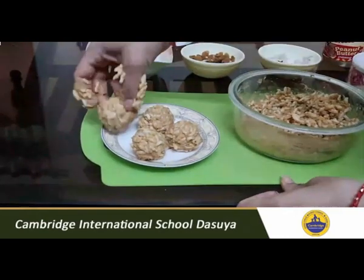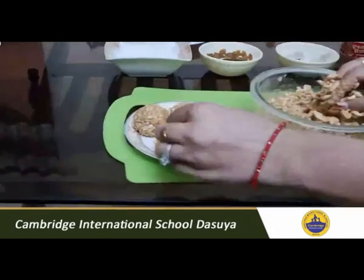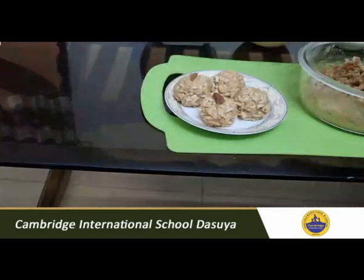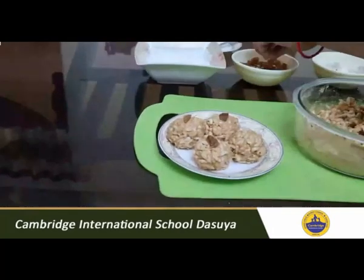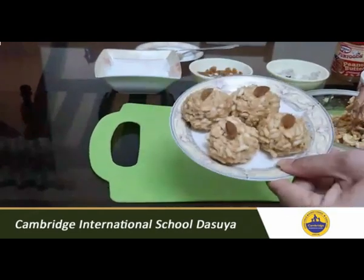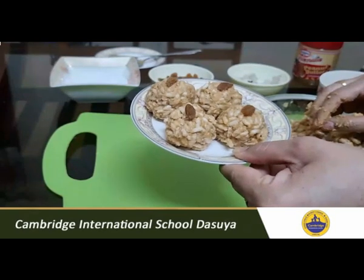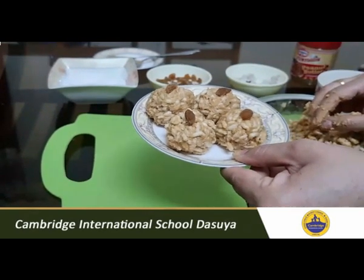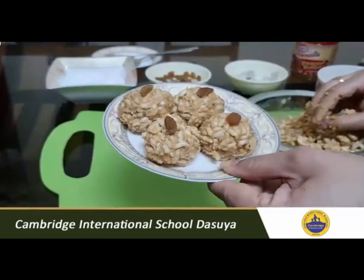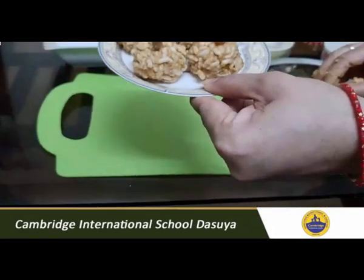Don't forget to keep these balls in your refrigerator for 10 to 15 minutes, and after 15 minutes you can serve them. You can also decorate each ball with raisins at the top. Your puffed rice peanut balls are ready! This is a lovely homemade sweet your family can enjoy. Don't forget to keep it in your refrigerator for 10 to 15 minutes, and after that you can serve it.